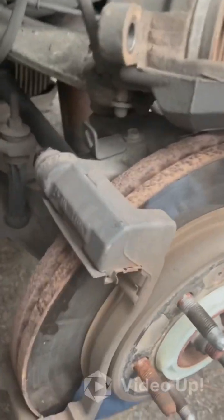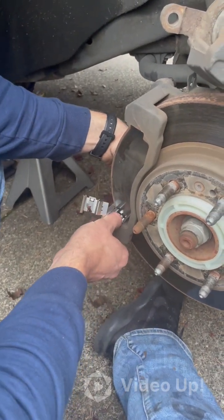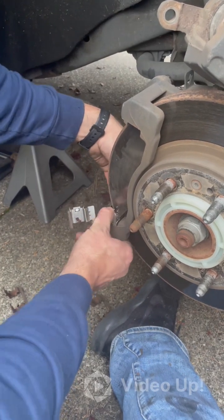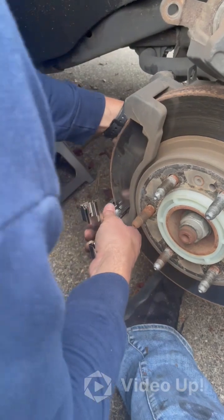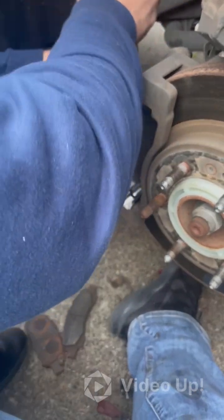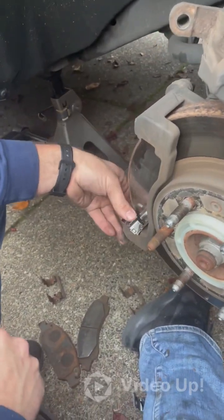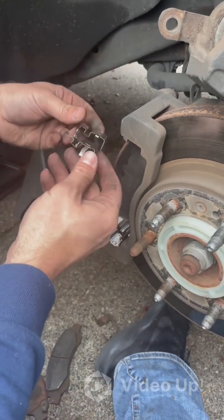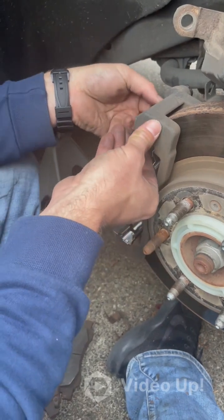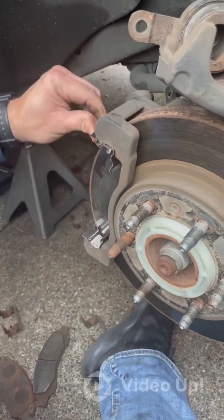Take out the old hardware — these just pull up and push down, and you can use a screwdriver if you don't want to use your hands. Put the new hardware brackets in, lining them up evenly on both sides. These are made to press-fit down and snap on — you'll hear them click into place, and once they've clicked you know it's in the right spot. Use a tool to tap down any stubborn pieces until they're seated all the way. Do the same for the top bracket, making sure it's properly lined up before snapping it on.